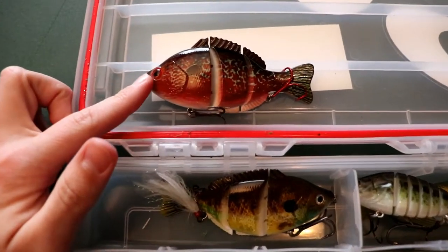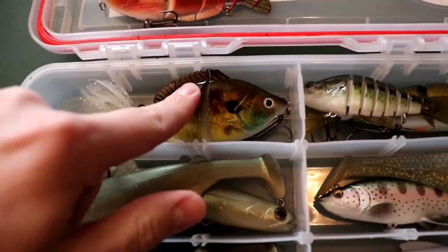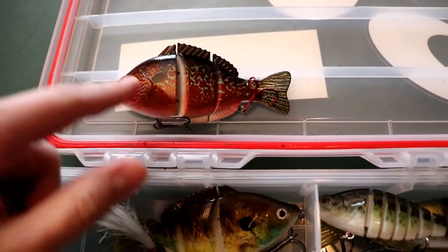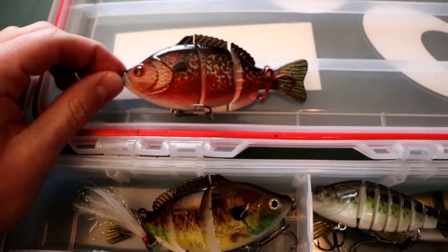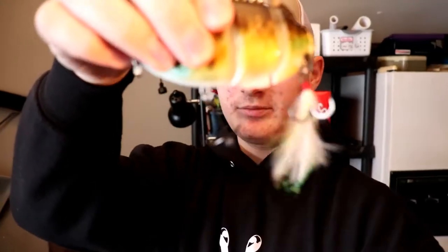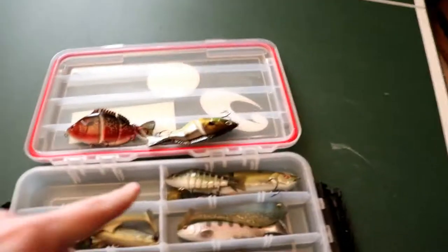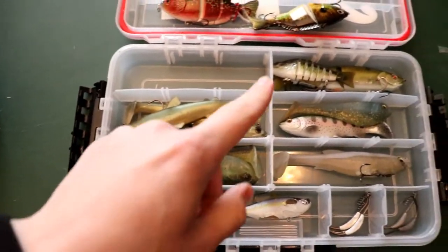These are some H2O Express swimbaits. Nothing too special — I caught a four-and-a-half pounder on this color, which is a pretty good one. I did a lure challenge with this one. One thing to note: the stock hooks were very weak, you could almost bend them out by hand. So I swapped them out for some pretty meaty hooks. The back one has a feather on it which makes it look a little better.